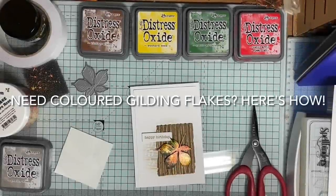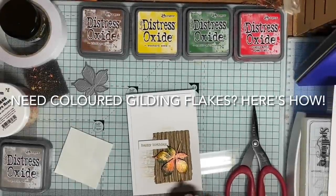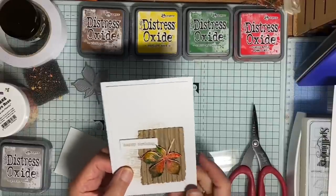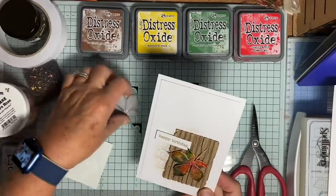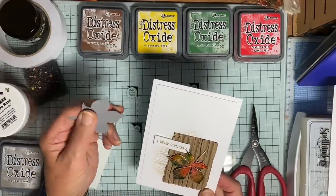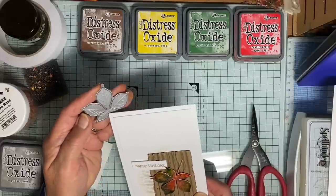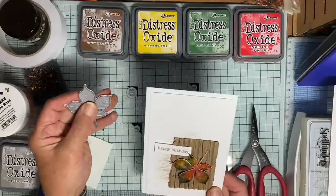Hello everyone. Today I want to share how I made the effect on this leaf. It's from a die by Impression Obsession. It has a bunch of different leaves and they've all got some veining which embosses onto the die cut.